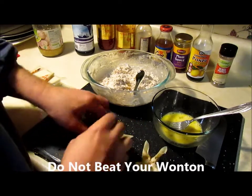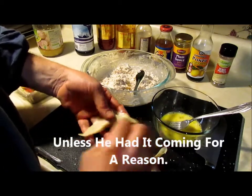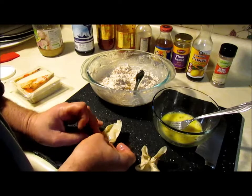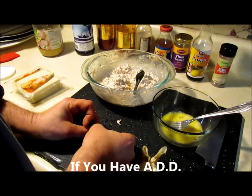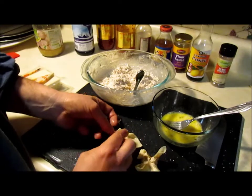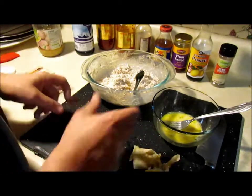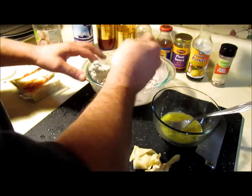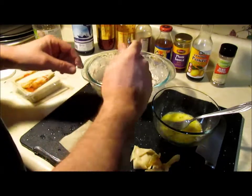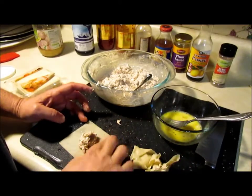Now if you want to get really fancy you can do the traditional fan-tail — hit the corners and fold them up at the bottom. Those look pretty too. You get this little pocket that comes together like so. But like I said, do it any way you want, whichever way you see fit. Just use about a tablespoon of filling — if you overdo it you won't be able to get it closed.